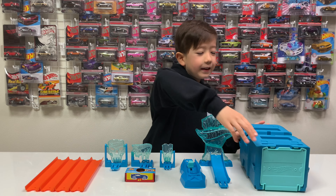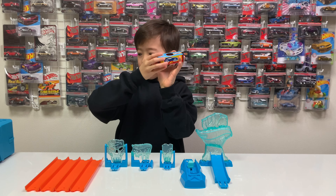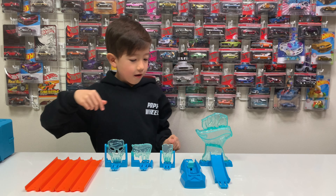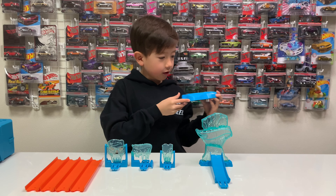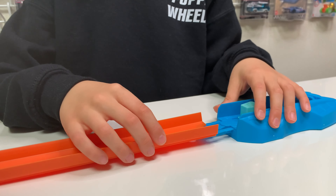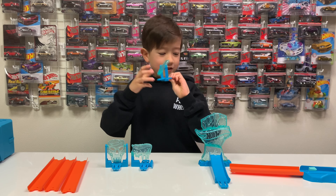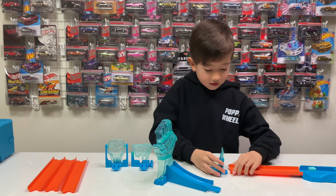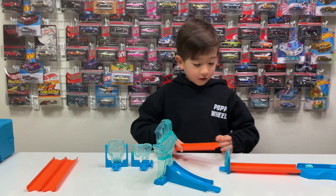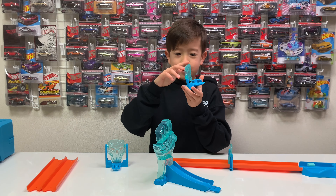Let's build. We don't need this right now so let's put this over here and this car too. First we put the laundry and then put the orange stripes together. And this thing that spins. And then put the orange track again.